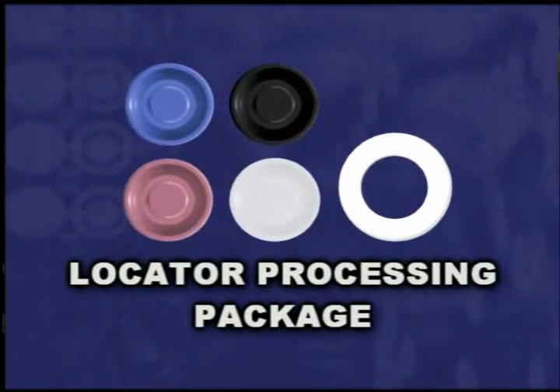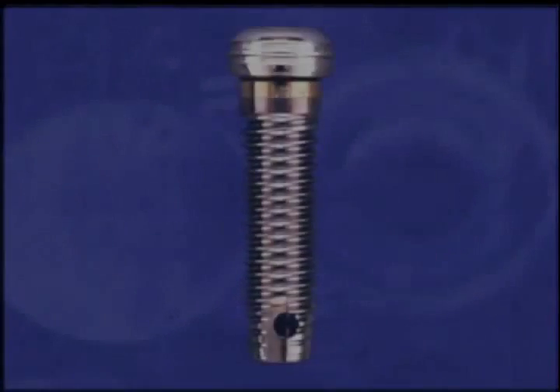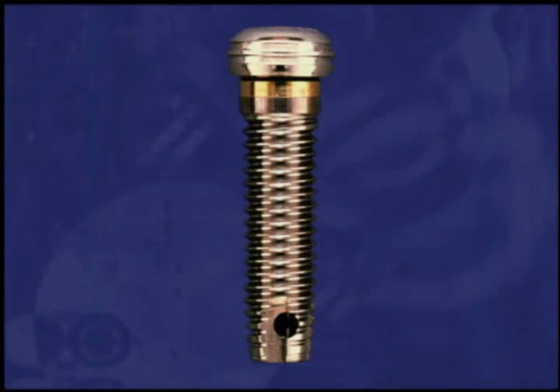The locator male processing package consists of a black processing cap male, a full retention clear nylon replacement male, a light retention pink nylon replacement male, a white block out spacer, and an extra light retentive blue nylon replacement male. The retentive nylon male remains completely in contact with the locator abutment while its metal denture cap has a full range of rotational movement over the male.